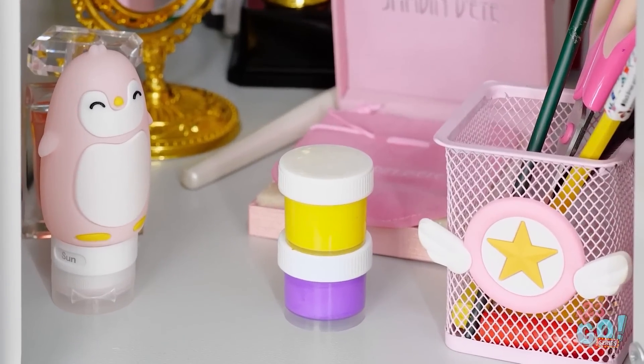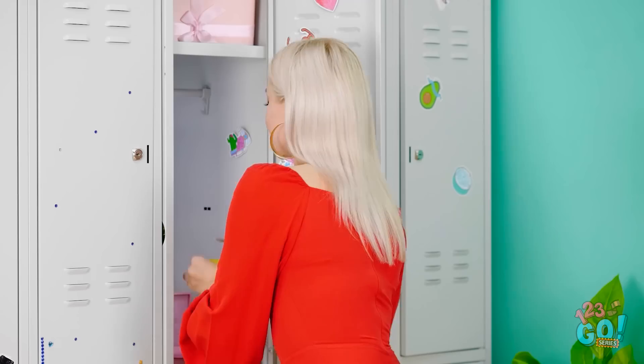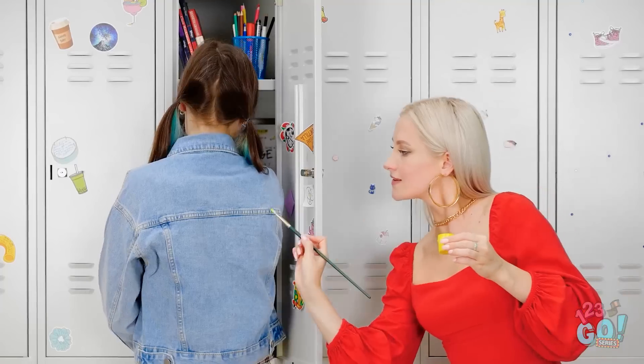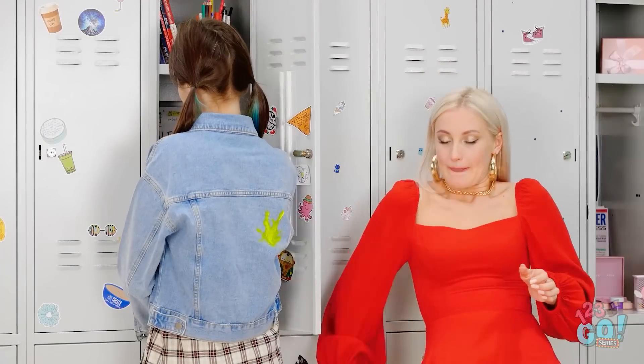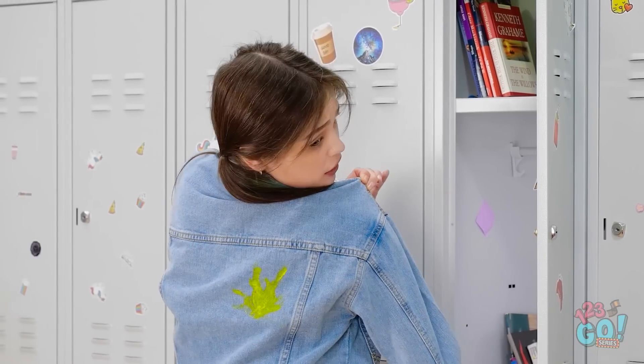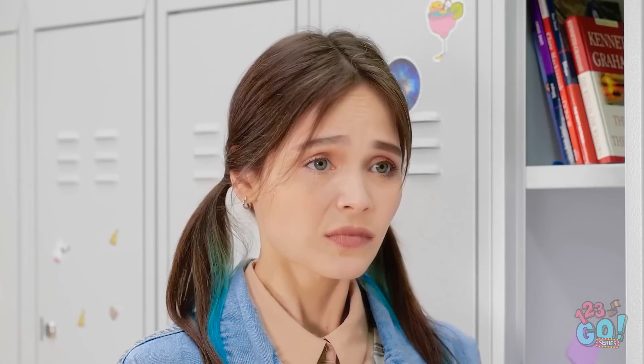Really? He just ignored me! I think Mickey needs a little fashion makeover. A little splash of color should do it. This is gonna be good. I need to be quick. It's looking better already. Ahem. Mickey, you've got something on your jacket. Seriously? I love this jacket! Now it's ruined!